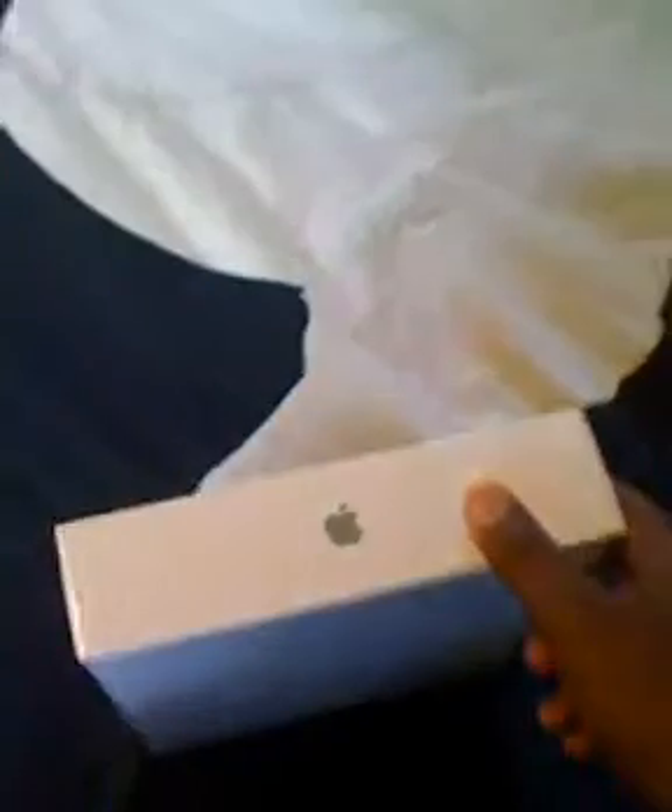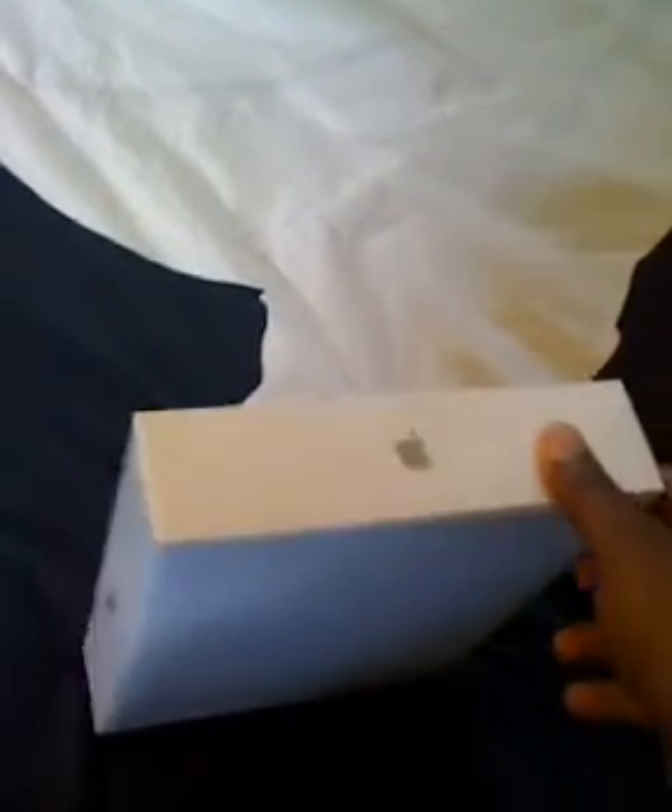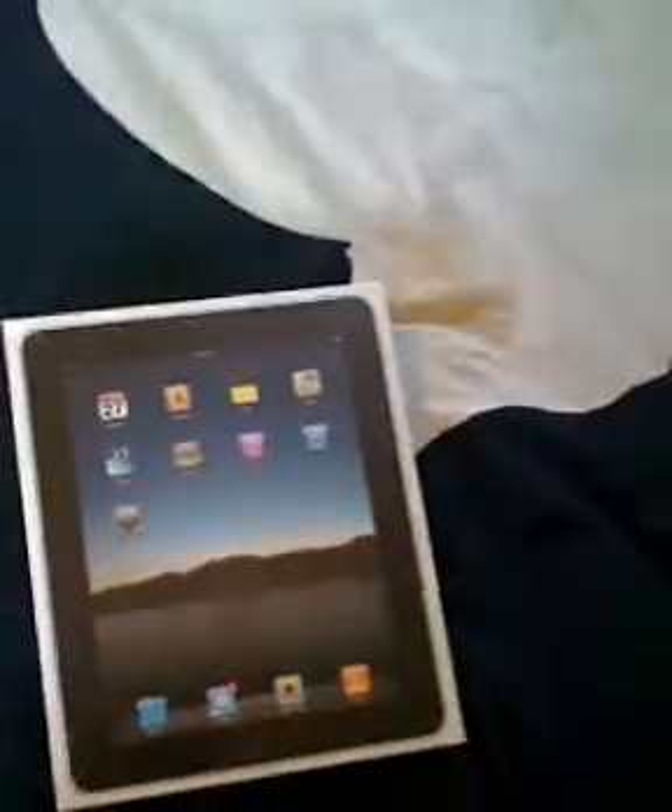Hey guys, it's Ryan from buymeaniphone.com and I've got my iPad. I finally went and actually canceled my order online for my iPad — it was just going to take way too long to get here. I was going to get the 3G just for the trip I'm taking to Texas, but then I decided with the new plans that AT&T has, I really didn't want it because I only wanted the unlimited plan. So I decided to get the Wi-Fi version.